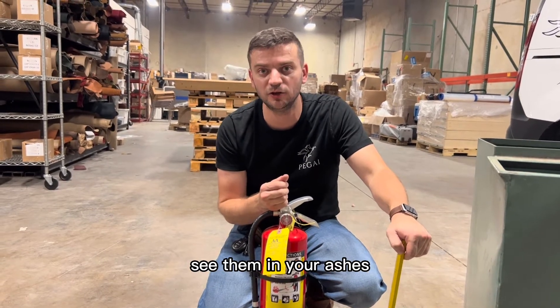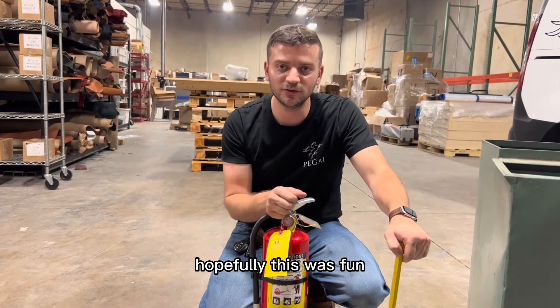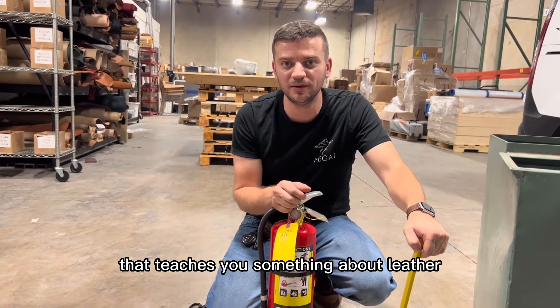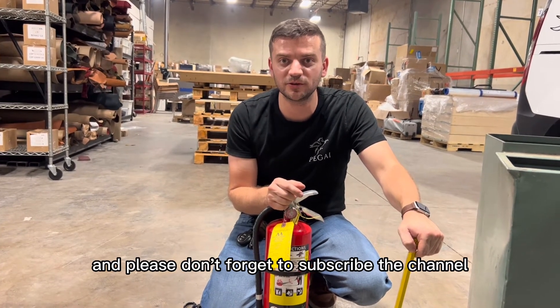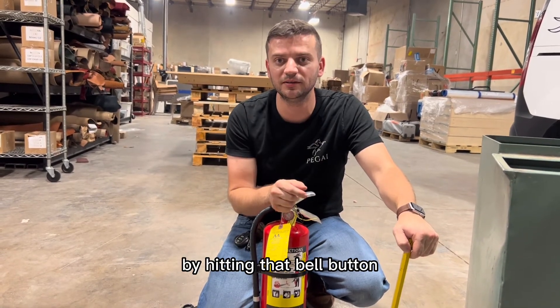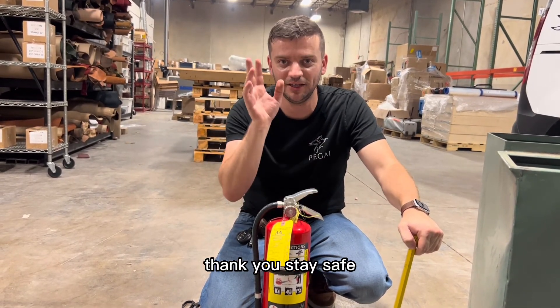Hopefully this was fun and helpful and taught you something about leather. Please don't forget to subscribe to the channel and hit the bell button to get notified every time we post new content. Thank you and stay safe.